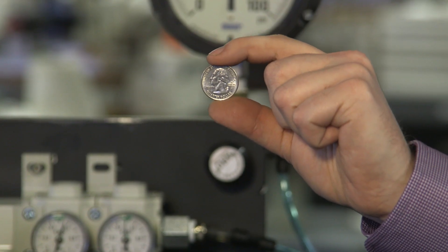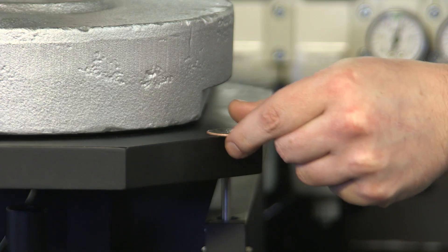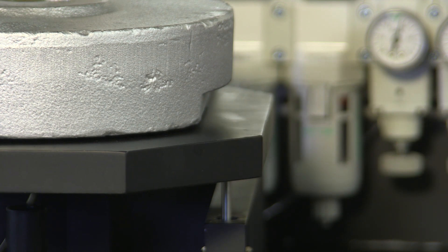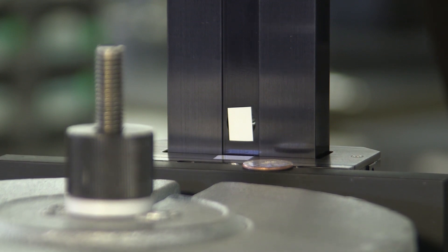To demonstrate the extraordinary responsiveness in the absence of friction, we'll add a tiny bit more weight — a 5.7 gram U.S. quarter. You can see that even this slight change is enough to move the load down, or up when the coin is removed.